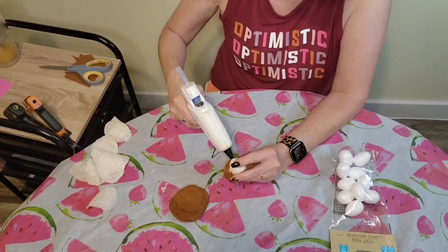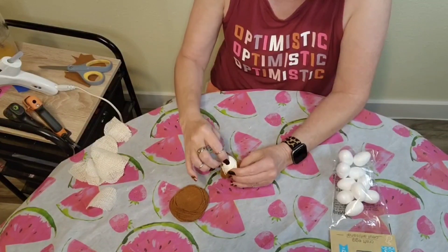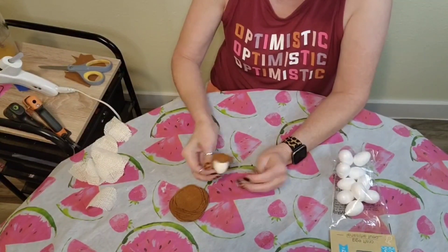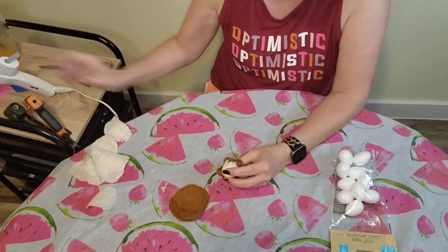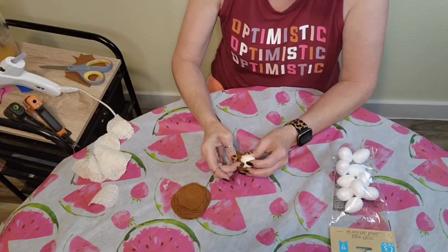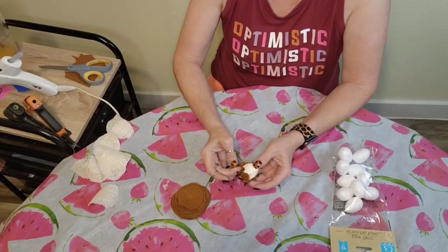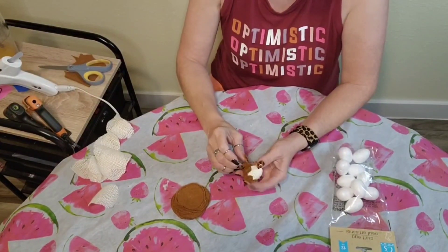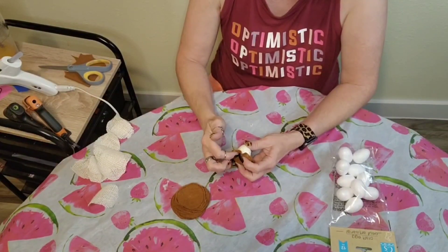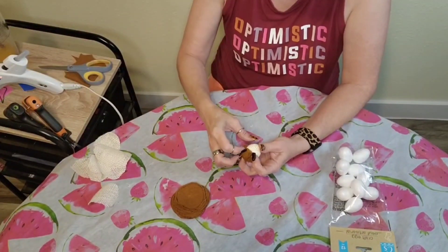I took my hot glue and put some on the very top of the larger portion of the egg, then put four little dots of hot glue and made a little hat with the brown felt. I kind of used my fingernail — you could use little finger protectors or a silicone brush — and just pinched in the sides to form the felt around. The burlap will come up around the egg and meet with the felt, so it doesn't have to be really precise. Everything will just tuck around each other and start to form a little acorn shape.